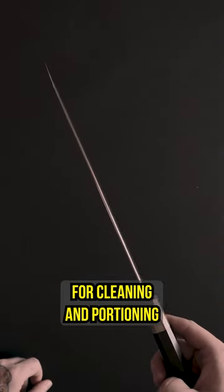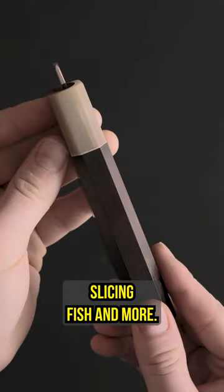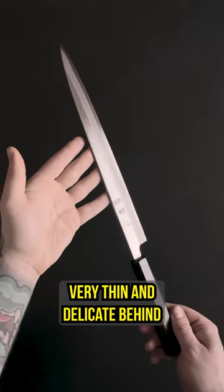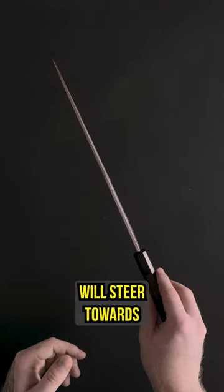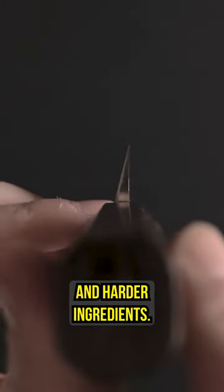These knives are great for cleaning and portioning larger cuts of meat, carving roasts, steaks and chickens, slicing fish and more. The yanagiba on the other hand is thicker, heavier, very thin and delicate behind the edge, and are specific for right or left handed users. These knives work better on raw proteins, as the geometry of the blade will steer towards your offhand, which gets much more noticeable on cooked proteins and harder ingredients.